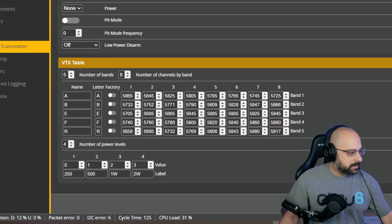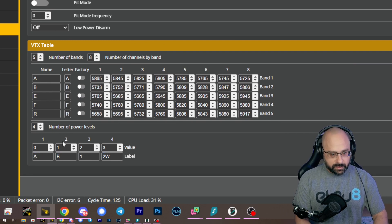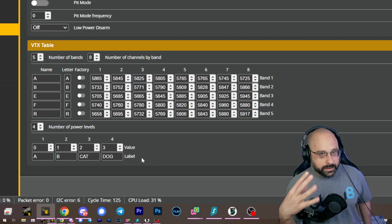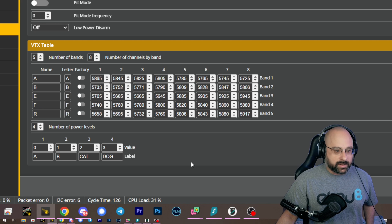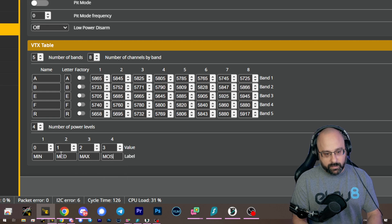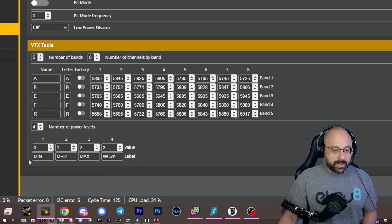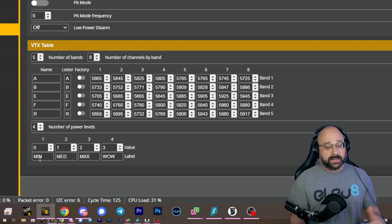These labels here could be anything — it doesn't matter. Those are just text strings shown on screen to tell you what power level you're at. The only requirement is that they are no more than three characters — that's all Betaflight cares about. So we could write 25, 50, 100, 200 milliwatts, or min, mid, max, most, wow — whatever. These labels are just what's displayed when the power level is loaded. You should know that they're completely dissociated from any functional thing.